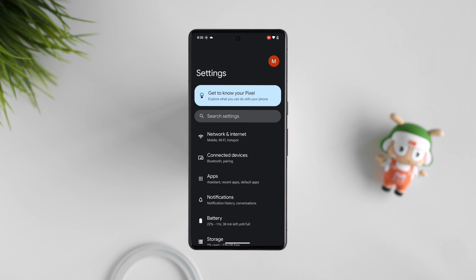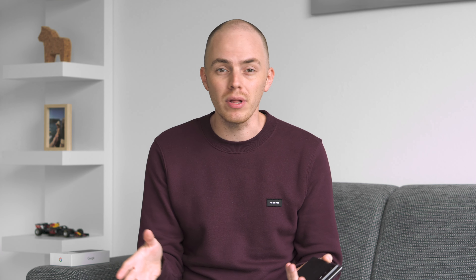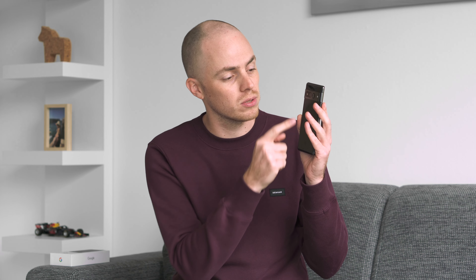Number 1: Full resolution. The Pixel's pixels are not fully utilized — it is set to 1080p out of the box while your phone supports a 1440p resolution. Go to settings, down to display and almost at the bottom you can fix that.